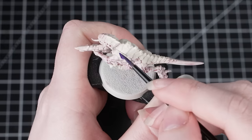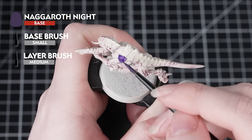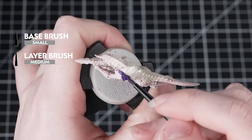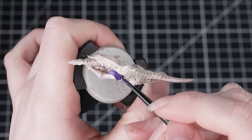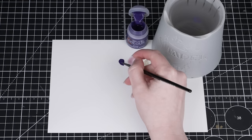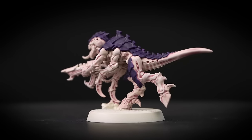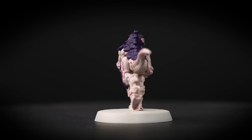With that done we can now paint the purple carapace. For this we'll be using Nagaroth Night. You might find it easier to switch to a smaller brush — a small base brush for the larger areas and a medium layer brush for the more intricate details. This is a base paint so we need to thin it down with water and apply a few layers. Take your time around the details we've already finished painting. You can correct mistakes with the previous colors but it'll save time to be a little neater to start with.